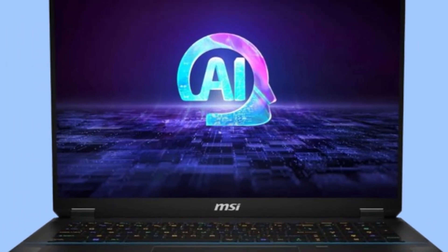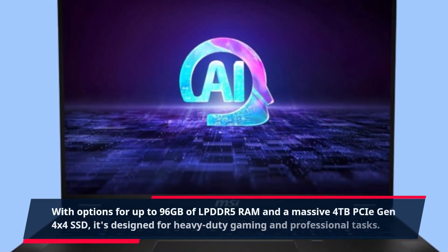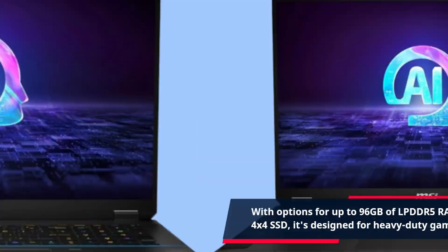With options for up to 96GB of LPDDR5 RAM and a massive 4TB PCIe Gen 4x4 SSD, it's designed for heavy-duty gaming and professional tasks.